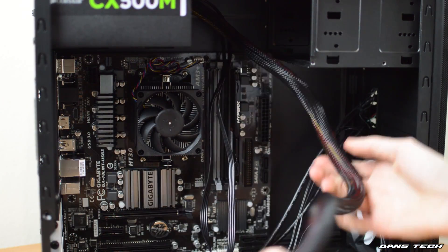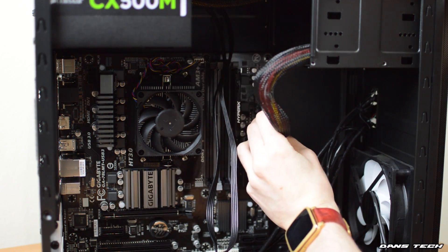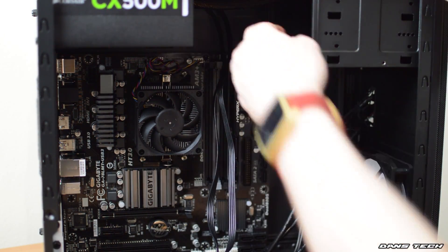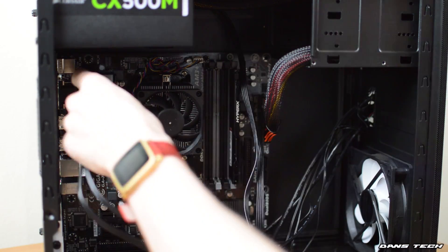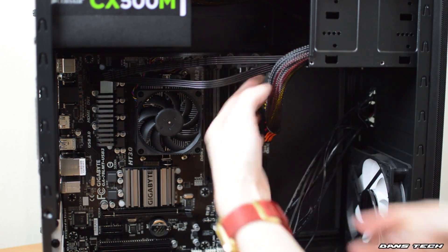Now as I did decide to go with a semi-modular power supply and not a fully modular power supply, there are two power connectors already connected. First up, we're going to be installing the 24-pin power connector for the motherboard — that's on the right-hand side of the board. And then we are also going to be plugging in an 8-pin power connector for the CPU, which plugs in at the top left. The 24-pin is always kind of at the right-hand side.